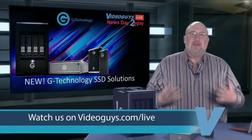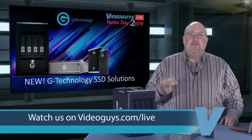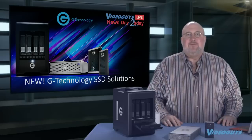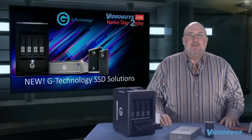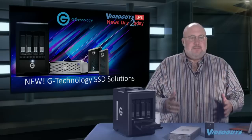We're here to tell you about the products we sell. You can see us live on Facebook, YouTube, Periscope, and Twitch. We also post the show to YouTube after the show and it's always available for on-demand download. Today's show is live on Facebook and we're going live through the Wowza Clearcaster.